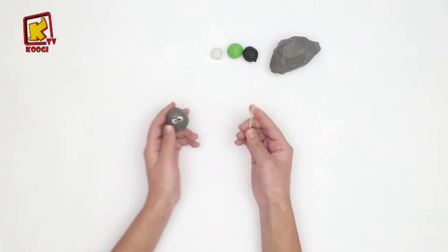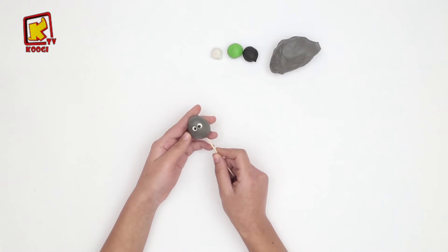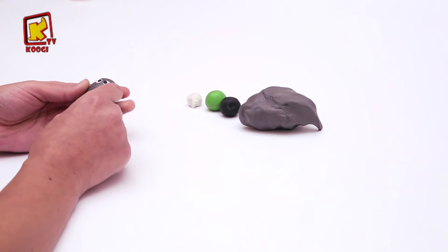Et on va le placer ici. En utilisant le cordon pour faire le nez de l'âne. Tac, tac, tac, tac, tac.